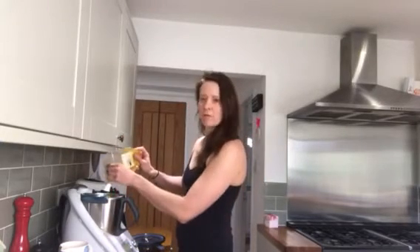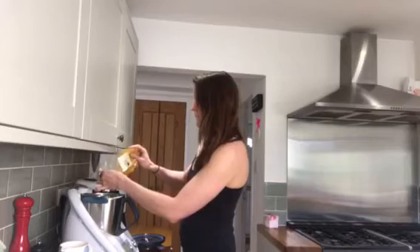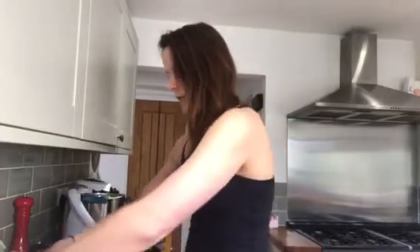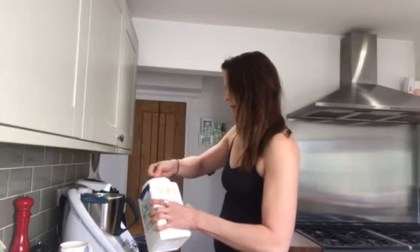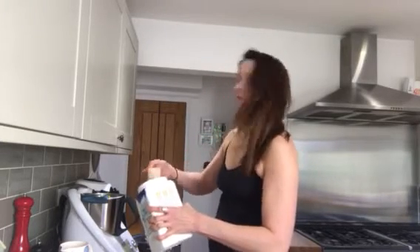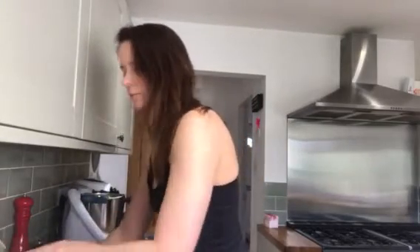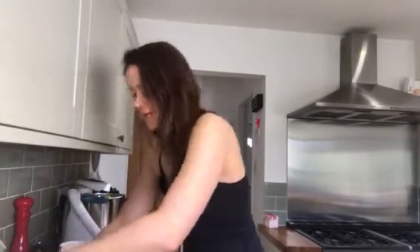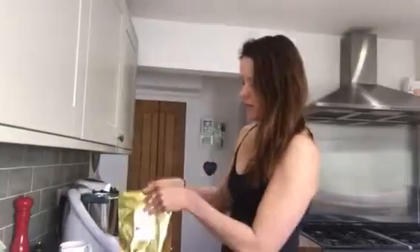This helps with all the free radicals that we face in our everyday living. You don't need much, just a tiny tiny bit. Because there's not a load of protein in here, I'm gonna put in some of my organic vegetable-based Warrior Blend protein — just a scoop of that.